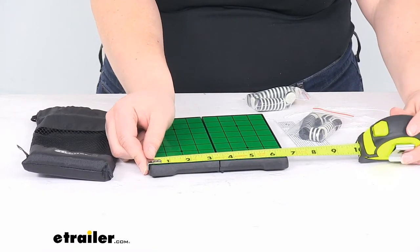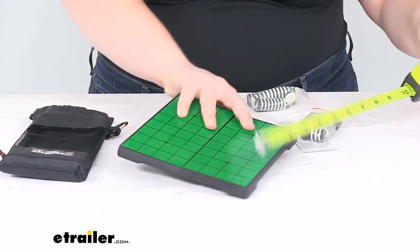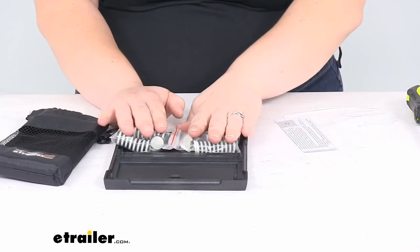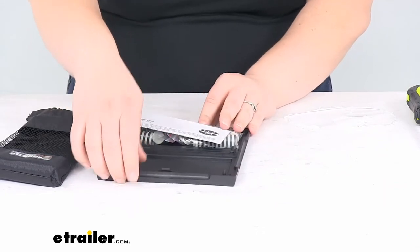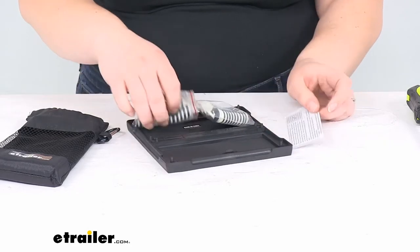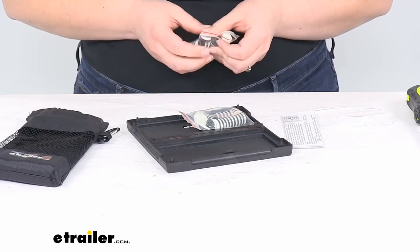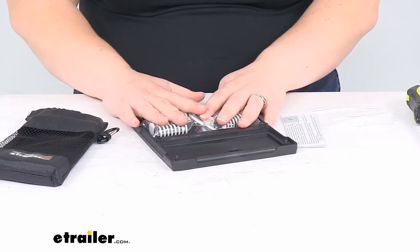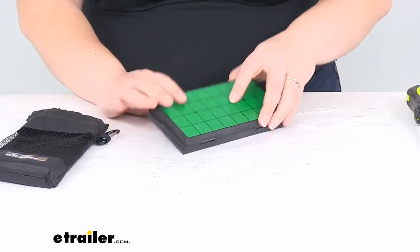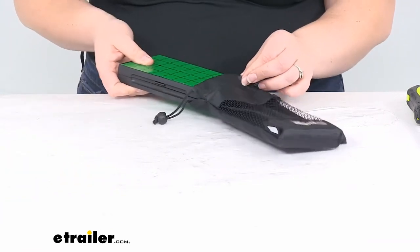The board itself is about six and a half inches by about six and three-eighths inches. It stands about a half inch tall, so whenever it's folded up it's about an inch thick and then about three and a quarter inches long. You fold that up and try to get all the pieces to lay down nicely so they'll all fit in there. One thing to be careful of is that they do have to all fit pretty flat to actually close it up.